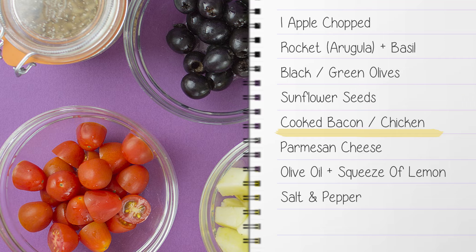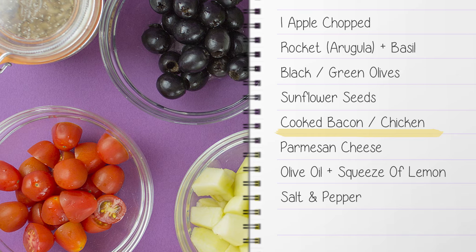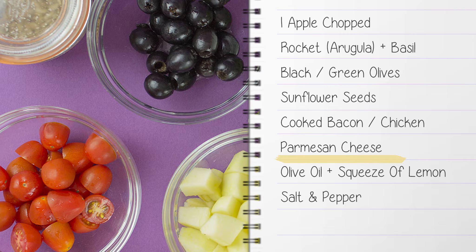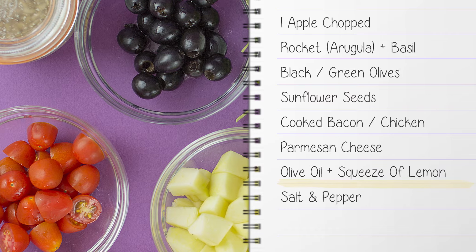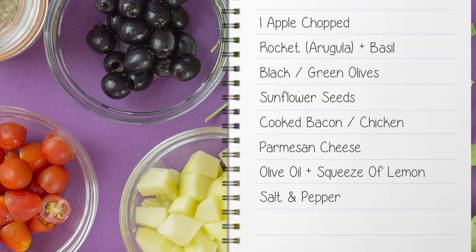Cooked bacon, chicken, tuna or turkey — what protein you use is completely up to you. Parmesan cheese or a similar hard cheese, some good quality extra virgin olive oil, a squeeze of lemon juice and some salt and pepper to season.